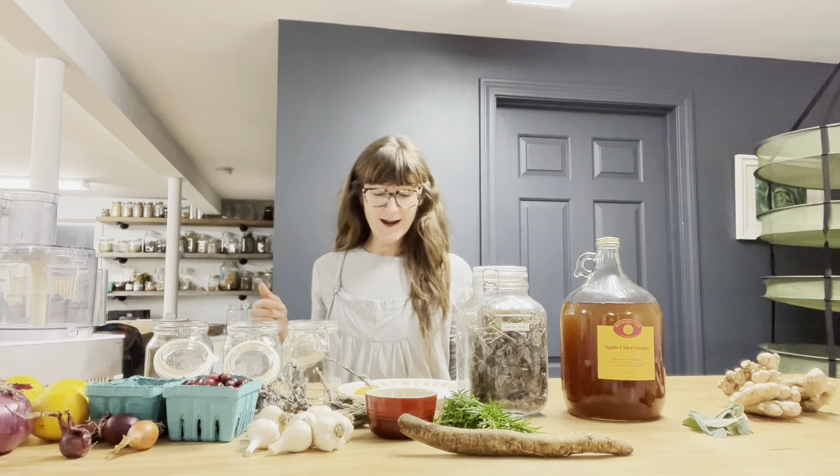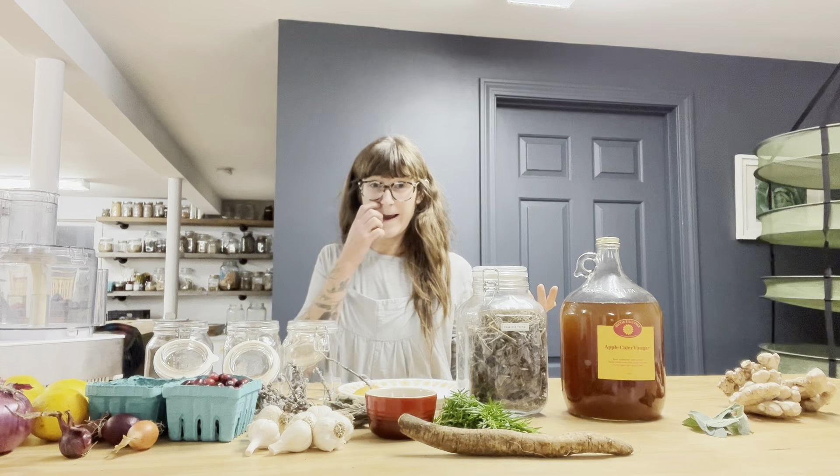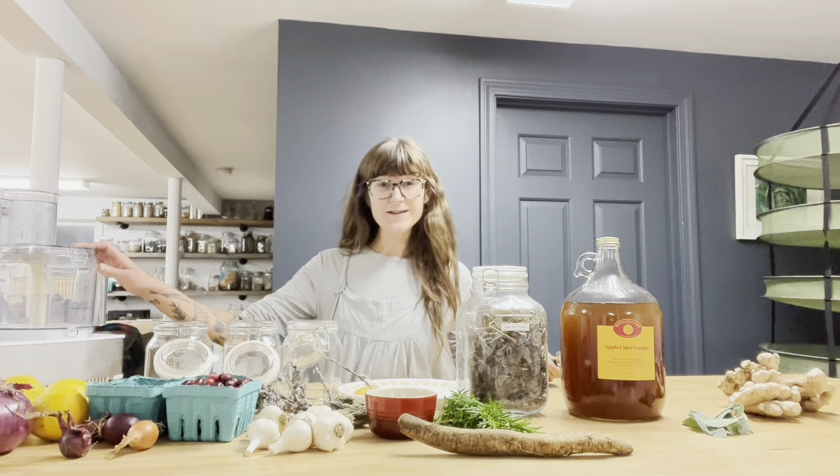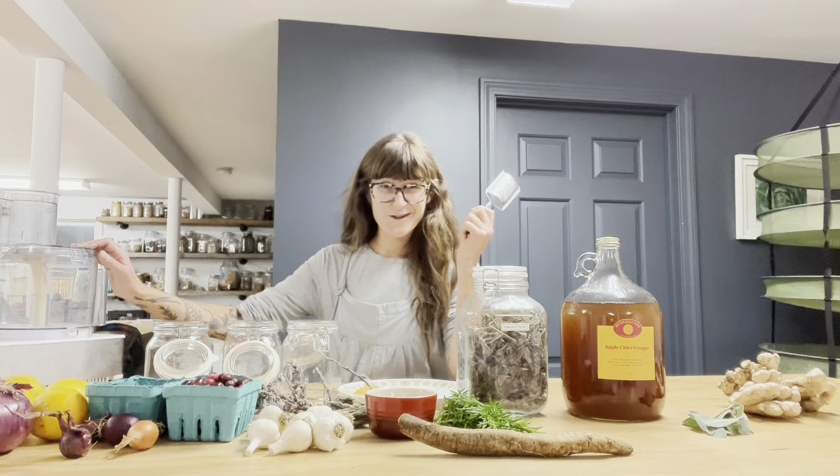There are plenty of recipes that we will put down for you, but I'm going to go over the basics. Today we're going to add some really fun additions like hibiscus and cranberries. You can use a food processor, however you do not need one — you can easily use a grater.